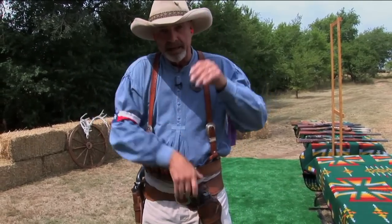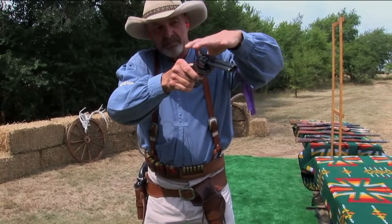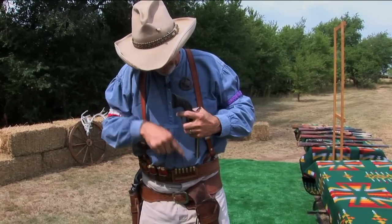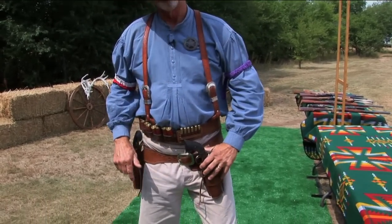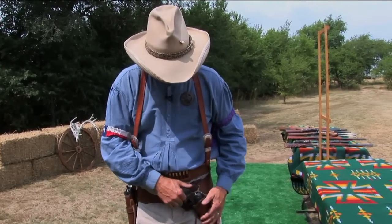I can simply come down, draw the gun, come out and shoot it. After you shoot the gun you roll it back over into your left hand grip, lock it back in the holster, let go, and go for your other gun. That's the difference in the cross draw.